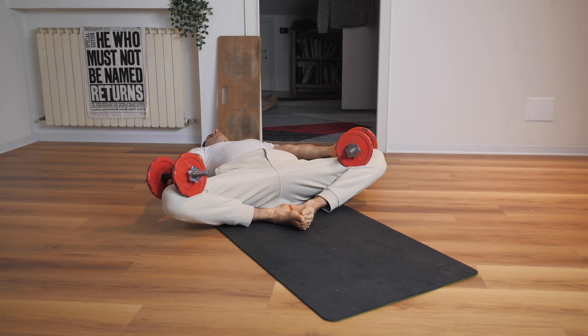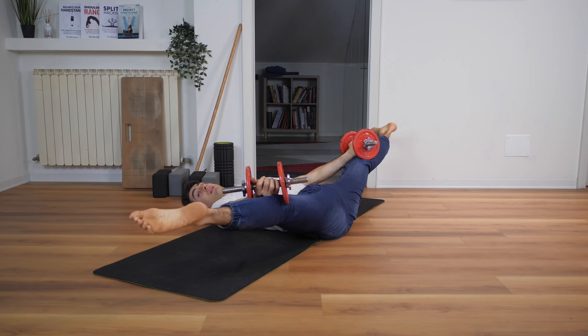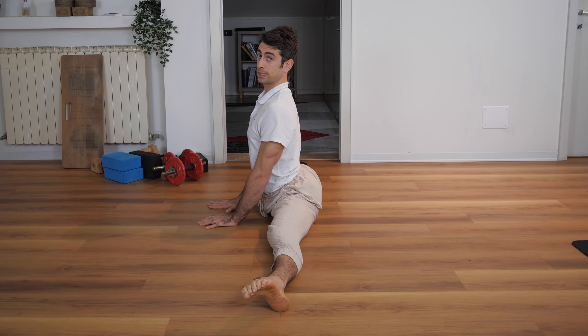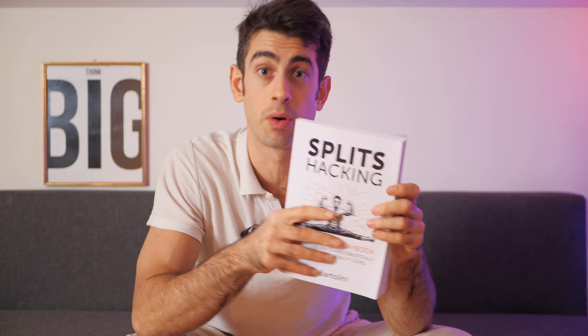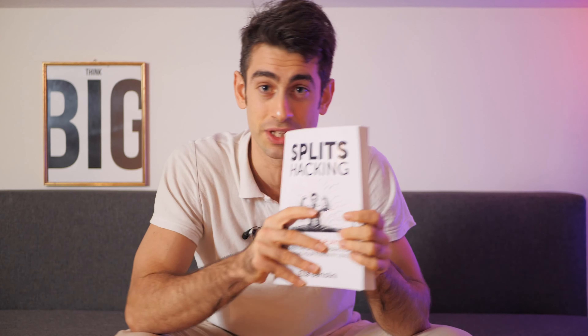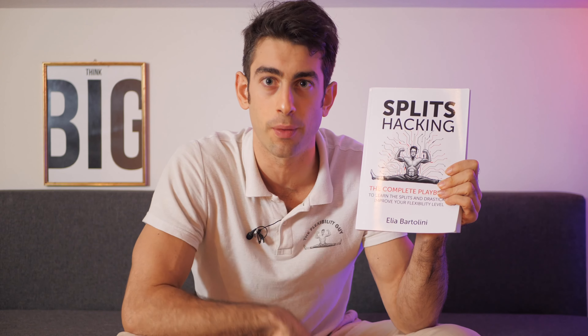So these are three very good exercises you can use to increase your middle split range of motion. Use these three and see the results you get — let me know and have a nice stretch! If you want to improve your legs, hips, and lower body flexibility in general and master the splits, in this book you can find all the exercises you need. It's called Split Sacking and you can find it on Amazon right now.